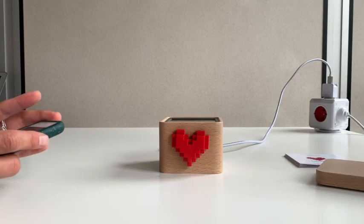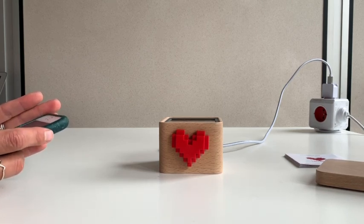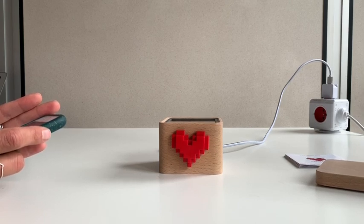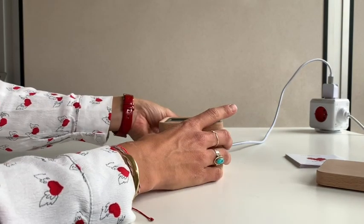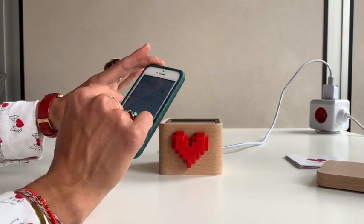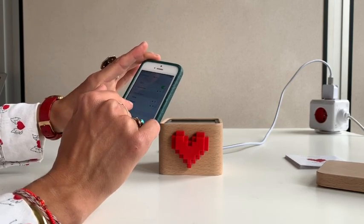If you would like to connect your Lovebox to your work Wi-Fi, please note that the Lovebox has not been created for this action. But you may still contact the administrator of your company Wi-Fi to make this possible. They will likely ask you for the Lovebox MAC address. To retrieve this information, first unplug and re-plug the Lovebox with the lid off, then in your phone settings connect to the new Lovebox Wi-Fi that it creates.